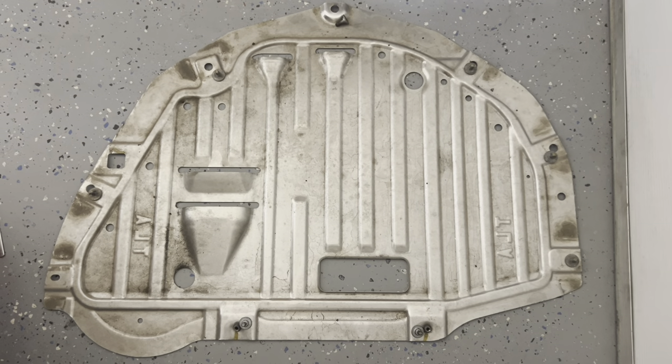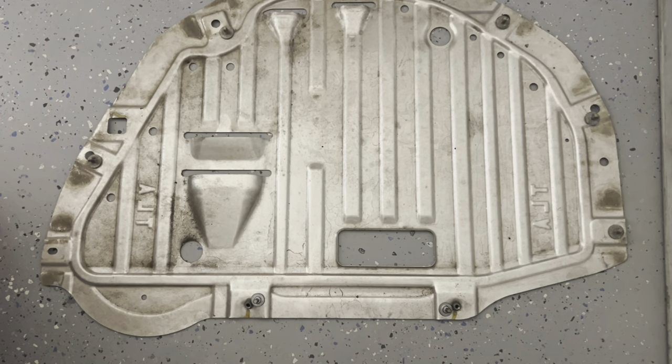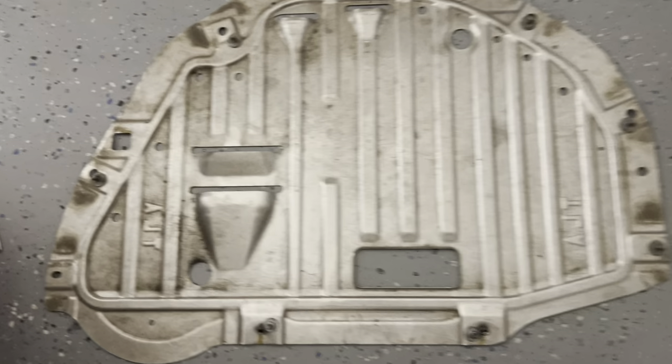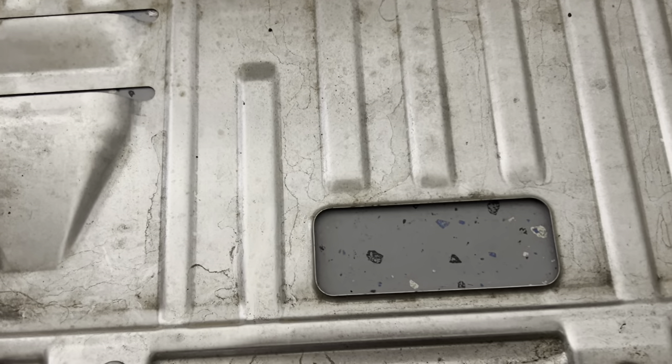To do the oil change on the CRV, this is the panel that has to come out. There are a number of screws that are quick release and some of them are just regular screws, so I will show you that.